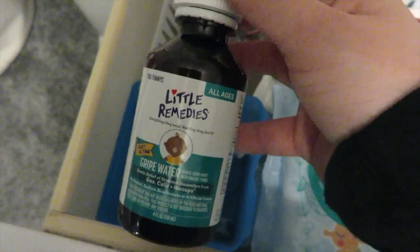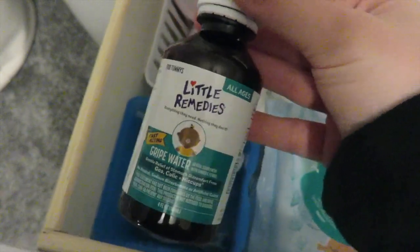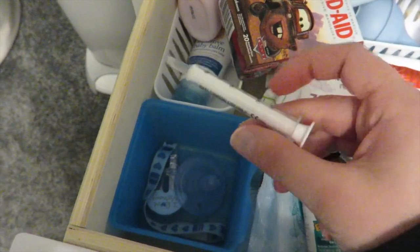My son loves the gripe water — it really helps him with his gas when he's colicky. If your son or daughter has gas issues, I highly recommend the gripe water. Just check with your pediatrician first before giving it to them, but it really helps my son personally. It comes with a little syringe as well.